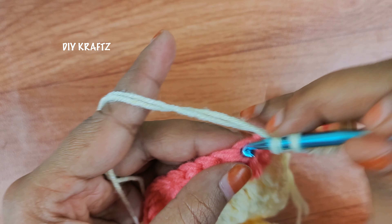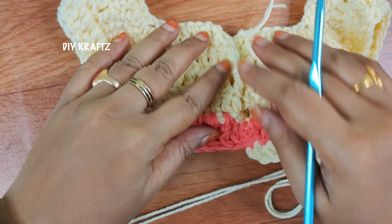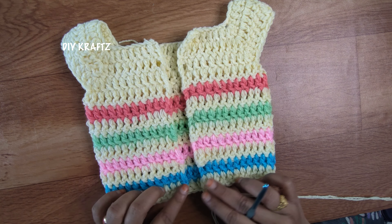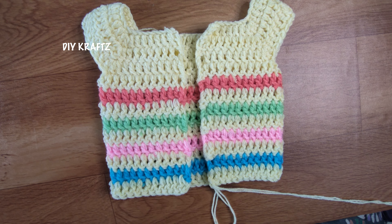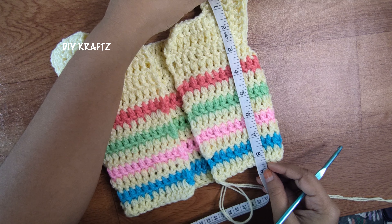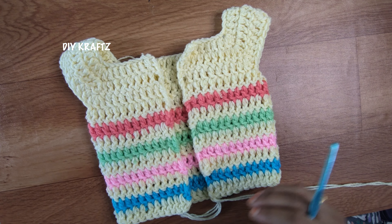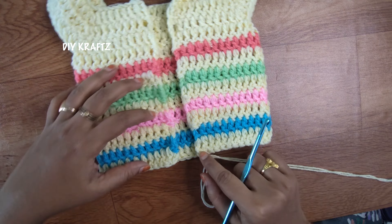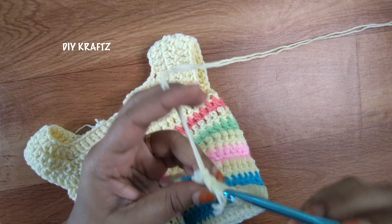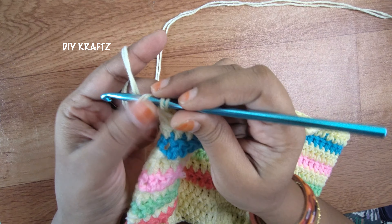Continue to work one double crochet stitch in each and every stitch for the next few more rows until you reach the height of your required sweater length. After making a few more rows, I am going to check the length of the sweater and decide whether it fits the baby or not. As of this row I have got 8.5 to 9 inches of measurement, and if it is another 1 to 1.5 inch it would be a good fit. So I am planning to make another 2 more rows, and for these 2 rows I am going to make a little pattern using alternating front post and back post double crochet stitches.